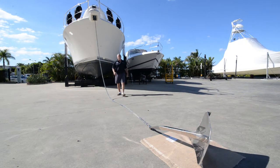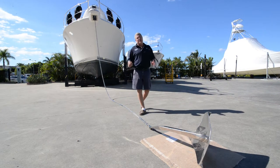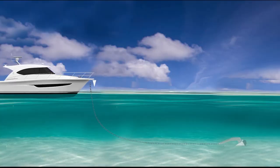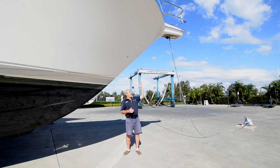Have you ever put your anchor out and found yourself in a different position in the morning? Well today we're going to have a talk about scope and anchoring. So scope — what is it? Well it's made up of the depth and length of chain, and also the distance between your waterline and your bow roller.